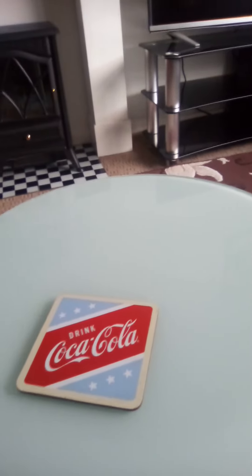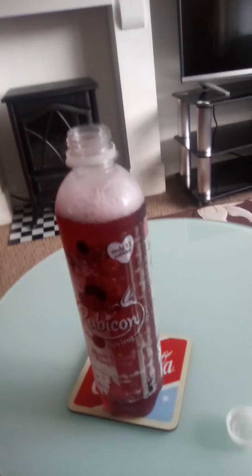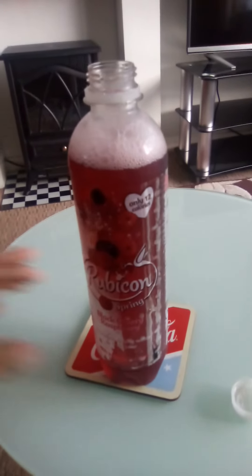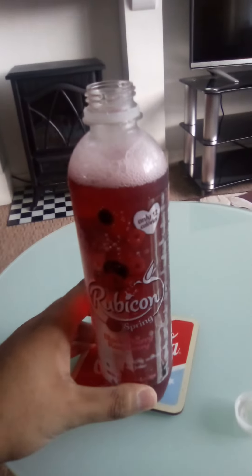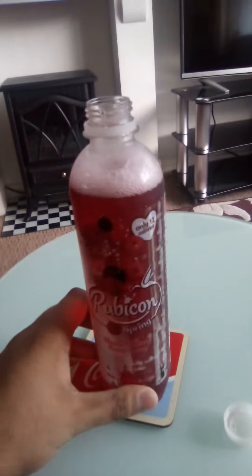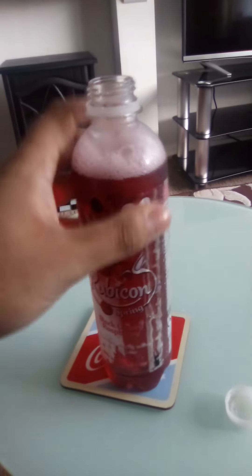Alright, let's see how it tastes. The taste is quite similar to Vimto. It's quite strong in flavour on the cherry but a little less on the raspberry. I will definitely be buying this again — it's quite refreshing and the price is quite reasonable as well.